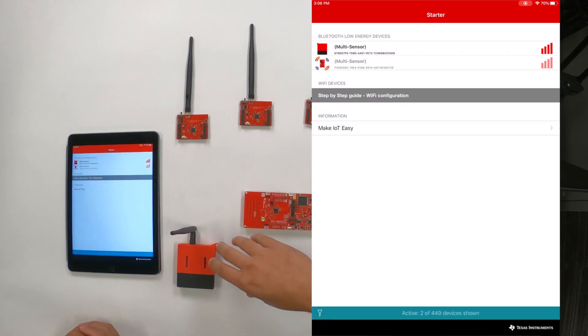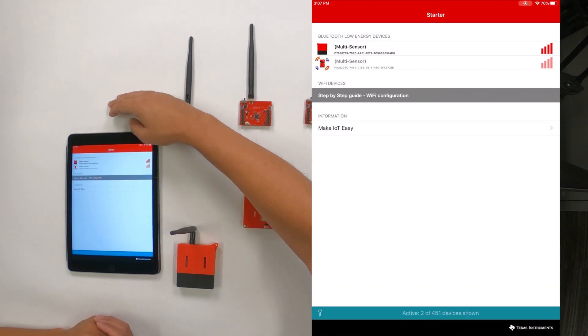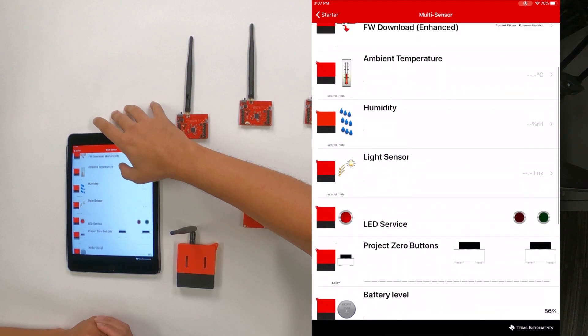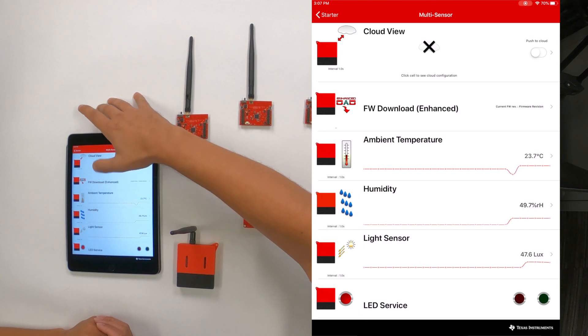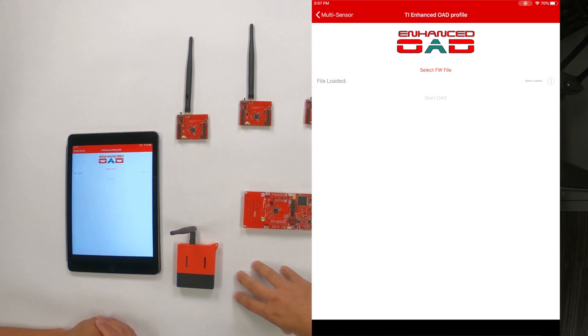So over here we have our LPSTK board out of the box with the BLE image that comes with it. Using the BLE starter app, let's go and search for the device — it's already here. Let's touch and go into sensor view. Here you get all the sensor values, but we're going to go straight into our firmware download option. This will allow us to over-the-air download a new image to the LPSTK, connecting through BLE and downloading an image that will also enable sub-1 gigahertz communication.